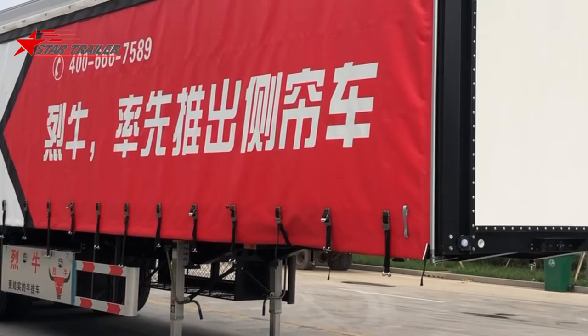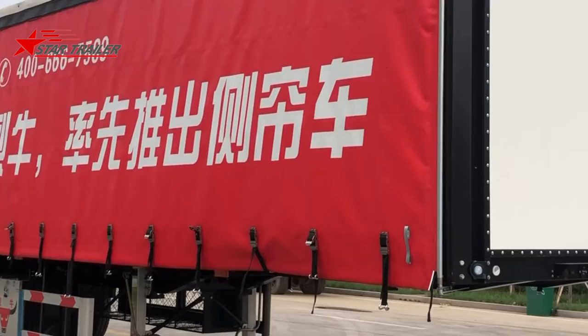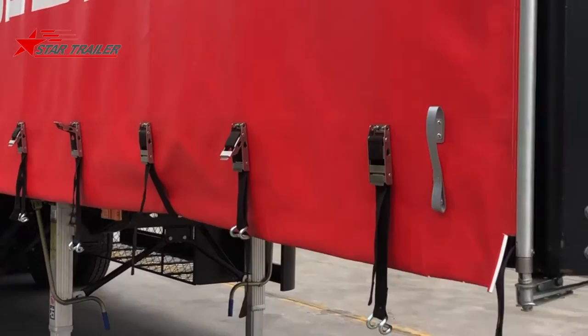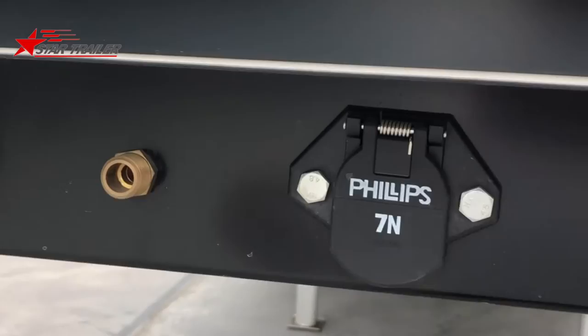Hello guys, today we are seeing a curtain side trailer we made for the domestic market. Because we have changed our traffic regulations, we need to give air suspension and disc brakes to the other normal semi trailers. For this type of curtain side trailer, we can still use the leaf spring suspension, which is why we are making this prototype for expansion.